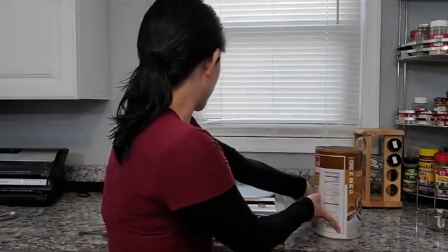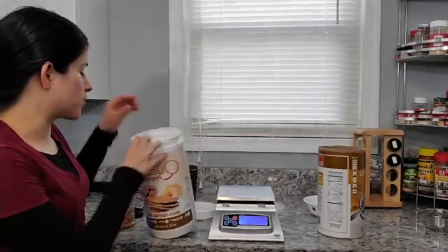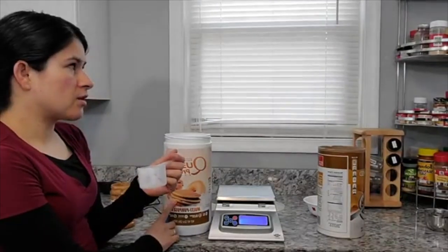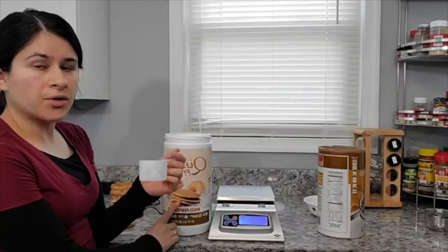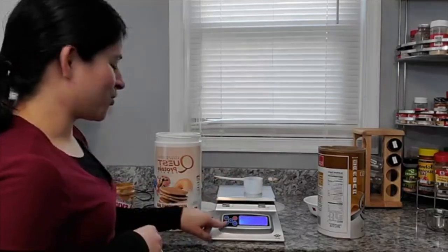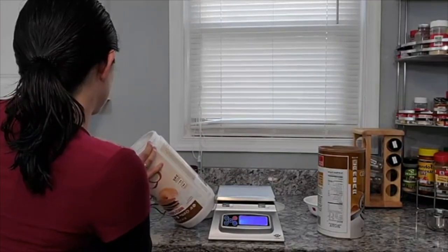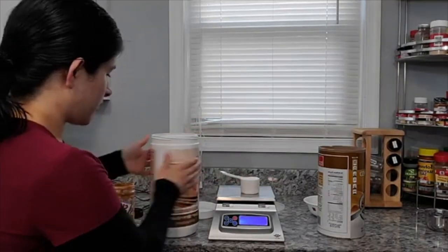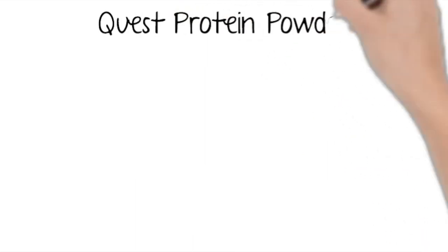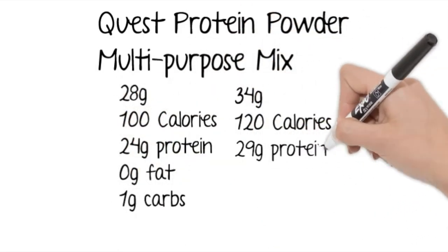Now let's move on to another one that's pretty common — where you can fit more into the measuring cup or the scoop. Usually your protein powder will come with a scoop. This is just Quest protein powder, multi-purpose mix. I normally use it for baking — I'll put 10 grams in my oatmeal just to thicken it up a little bit and to add a little bit of protein. So let's tare out the weight of the scoop and fill it to the top. In that scoop we got 34 grams, but one scoop — one serving — was actually 28 grams. For the Quest protein powder, it was 20 more calories that fit into the scoop versus the serving size.